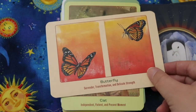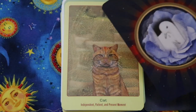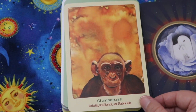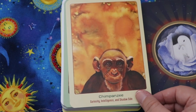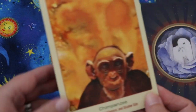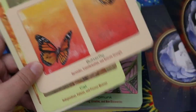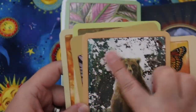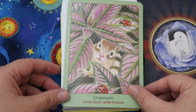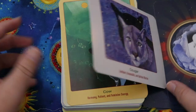Butterfly — surrender, transformation, and delicate strength. Cat — independent, patient, and present moment. Chimpanzee — curiosity, intelligence, and shadow side. Chipmunk — I love this image! I wish they were all like this with full scenes. Some cards have just a color background while others have full nature scenes. It feels a little inconsistent.